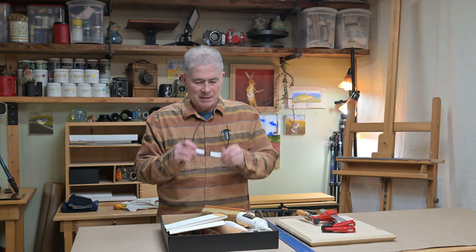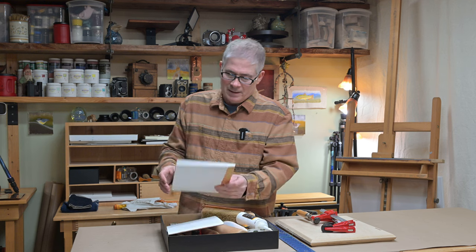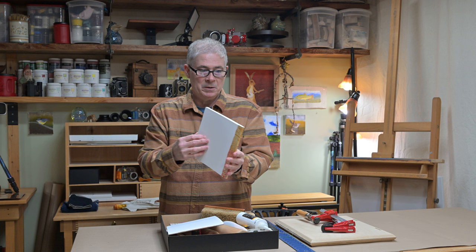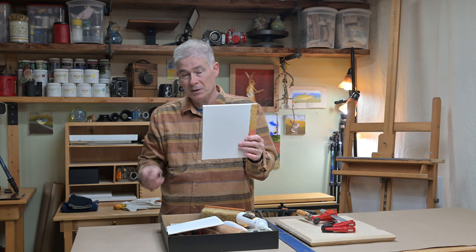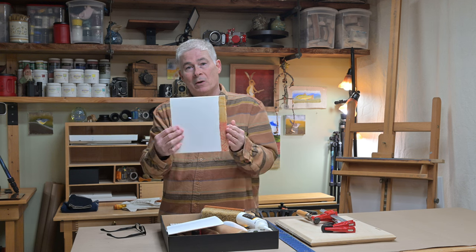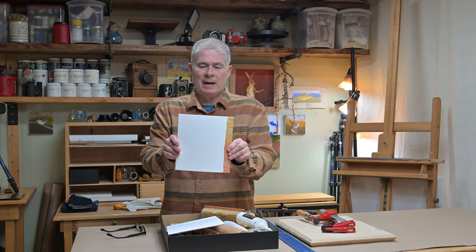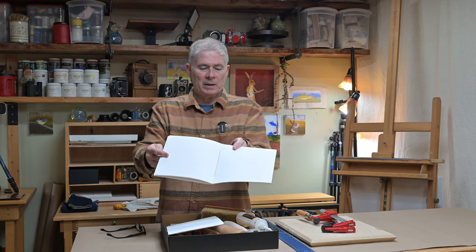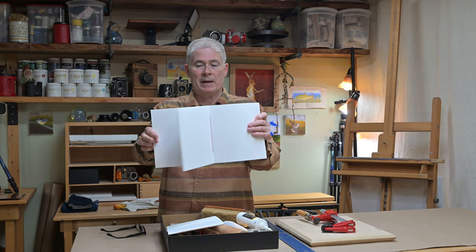It's not that expensive, and what I do is not really true bookbinding. I make these simple folios that I use for different things like birdwatching journals, travel logs, or art sketchbooks.